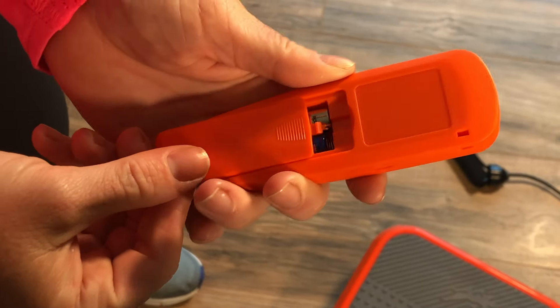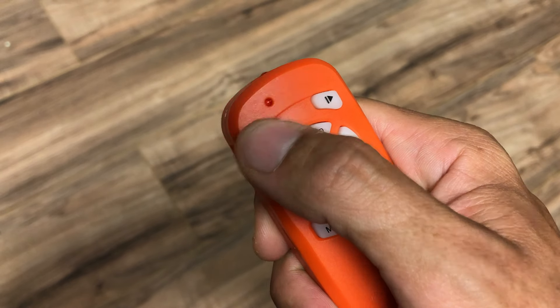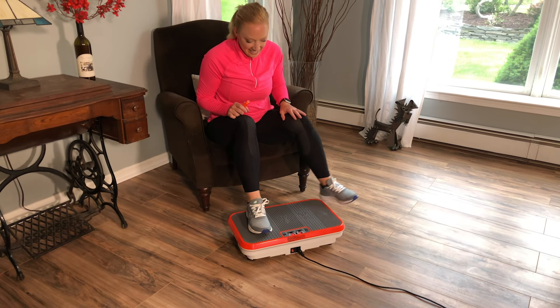You will know you did it right if the two batteries are facing in opposite directions with their negative sides against the spring. To check if you have the batteries in correctly, turn the remote right side up and press the orange button on the upper left. You should see a red indicator light.